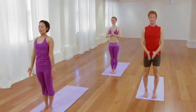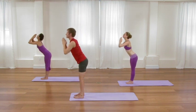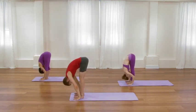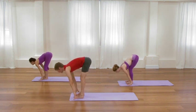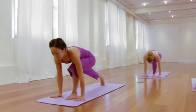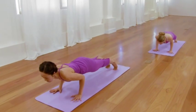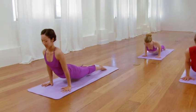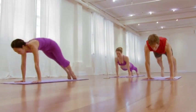Once again, inhale, sweep the arms up. Exhale, forward bend, Uttanasana. Inhale, firm the thighs, bring the chest forward. Exhale, step or hop to plank pose. Bend the elbows, chaturanga. Inhale, roll the chest open, lift and broaden the heart. Exhale, draw the legs back to dog pose. Soften the neck. Soften the jaws. Soften the eyes. Soften the mind.